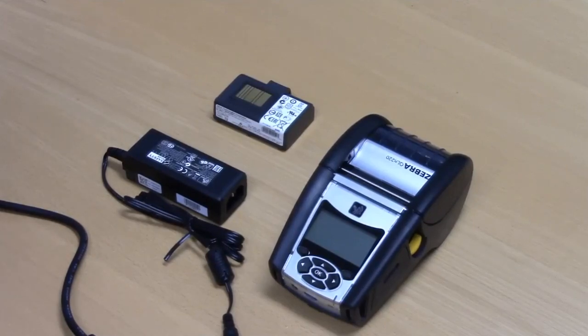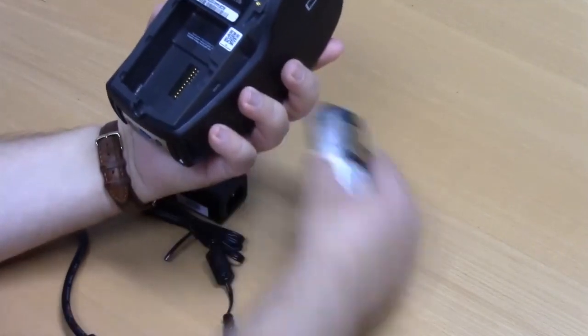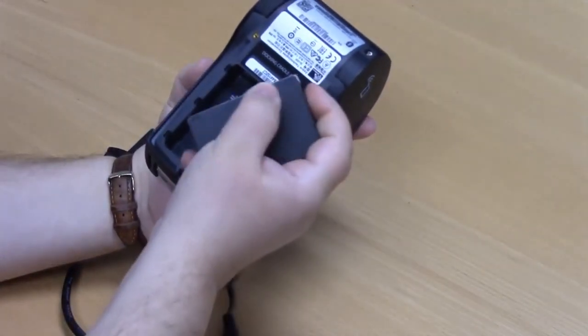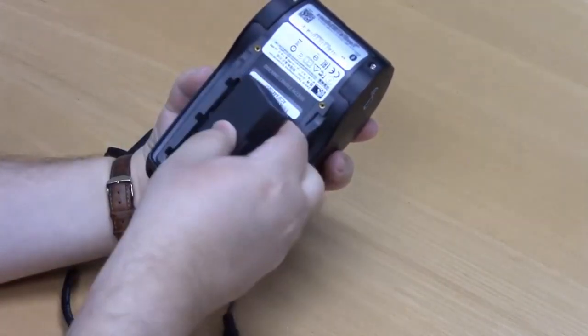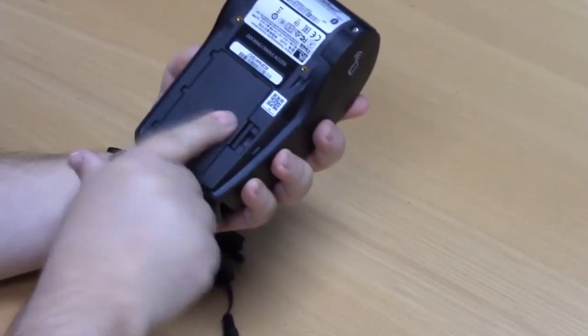To insert the battery into the Zebra QLN220, turn the unit over, take the battery and align your edges, drop the battery down, and then click into place.